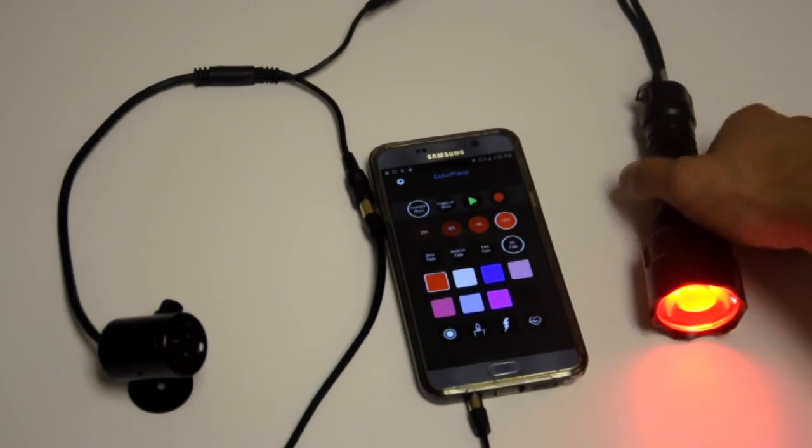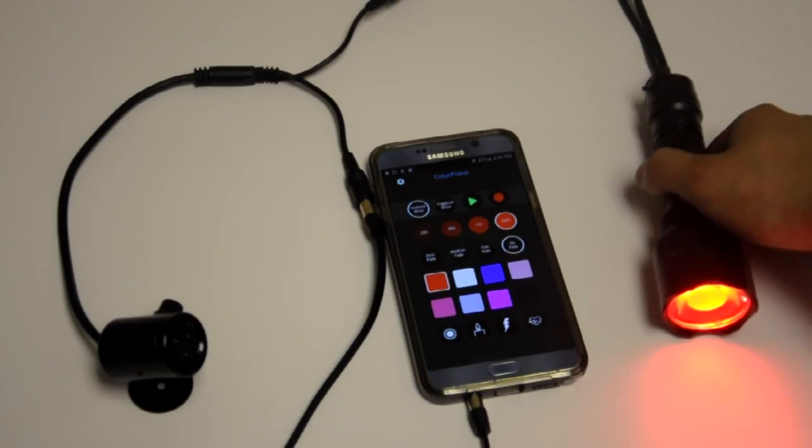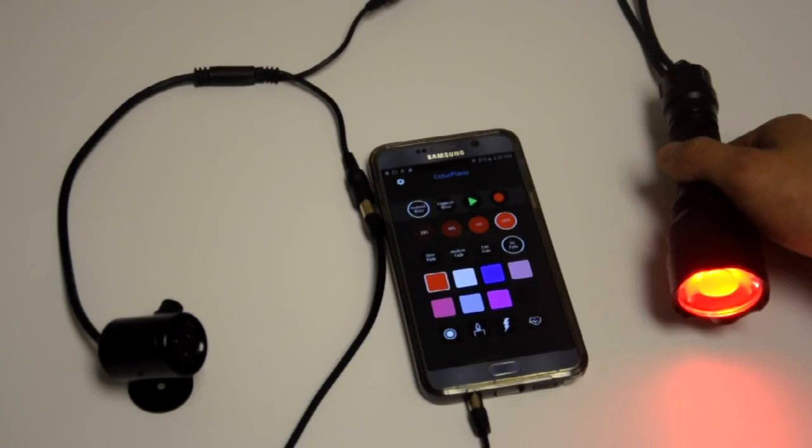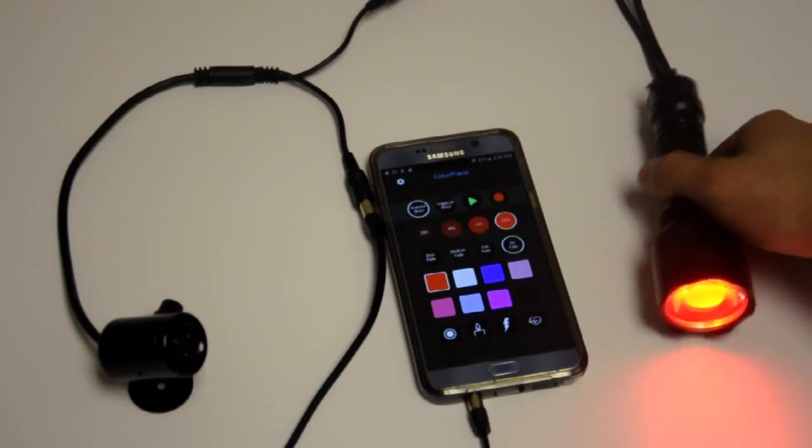You can select this all the way up to infinite persist, which means the torch, after it gets its last signal, will continuously hold that output until it gets a new signal.